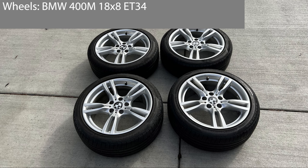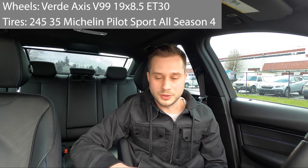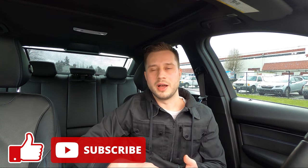For the first six months of ownership I was running a set of BMW 400m 18-by-8 ET34 with 225/45 Pirelli P7 all-season run-flats. The setup I have now is Verde Access V99 19-by-8.5 ET30 with 245/35 Michelin Pilot Sport All Season 4 tires, which are not run-flats.